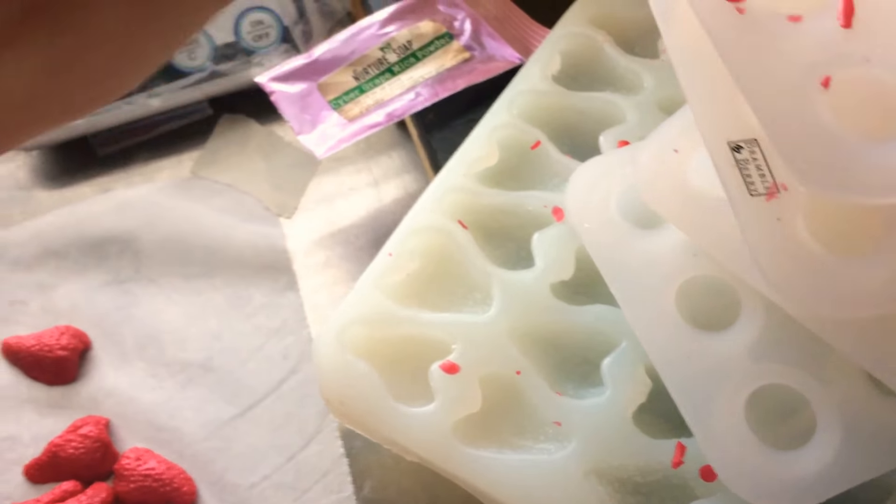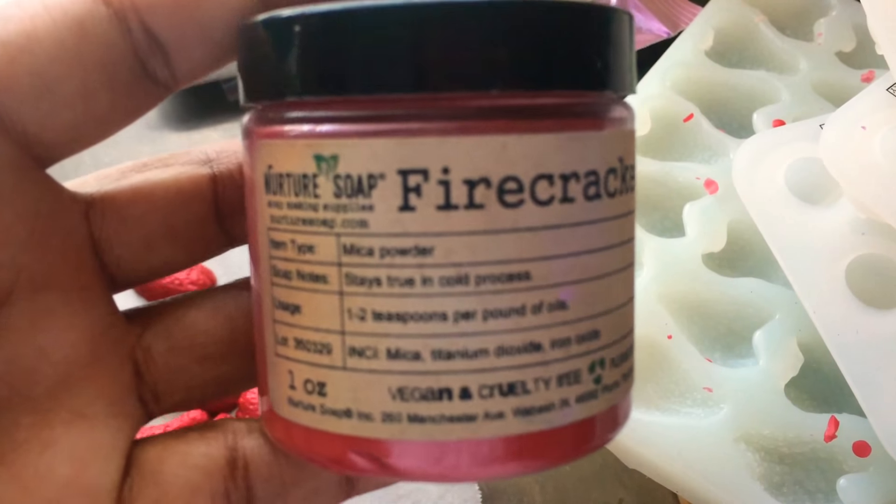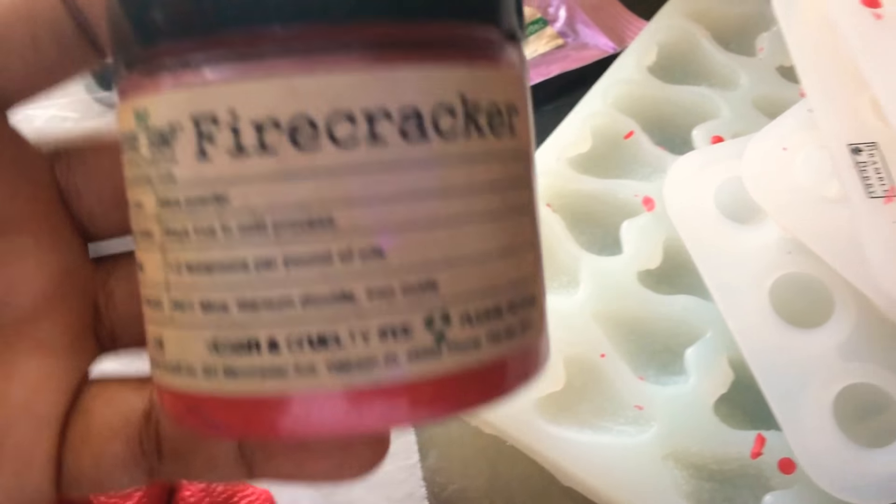This is the red that I used from Nurture Soap Firecracker, and my glycerin.